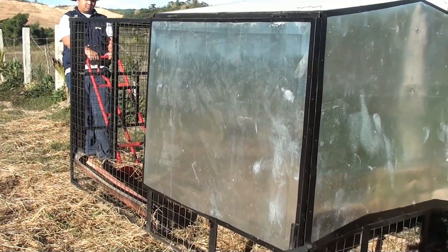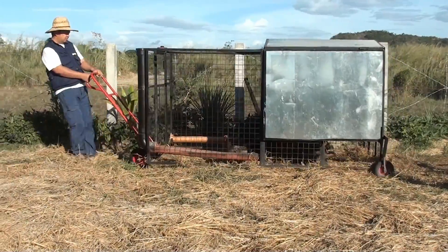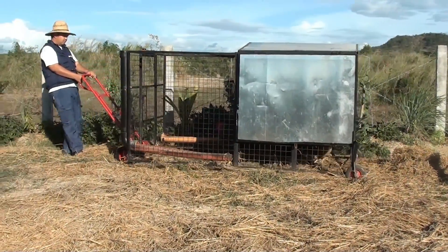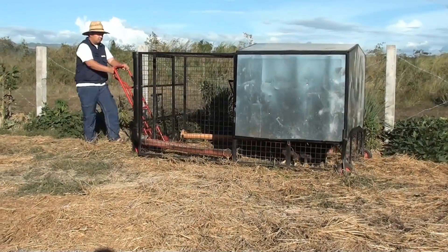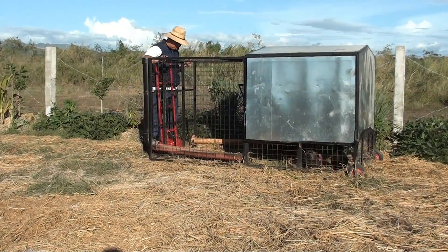Using a hand trolley, we can position the chicken tractor to wherever we want to. The chicken tractor for our layer type chickens is a little bit heavier than the meat type ones, so the hand trolley serves as a lever so we can carry the weight of the larger tractor.